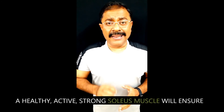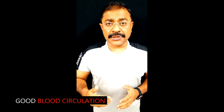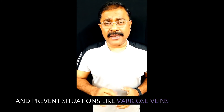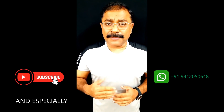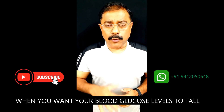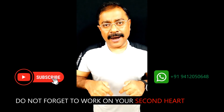A healthy, active, strong soleus muscle will ensure good blood circulation, keep your blood pressure stable, and prevent conditions like varicose veins. So when you go for your next workout — especially when you want your blood glucose levels to fall — do not forget to work on your second heart.